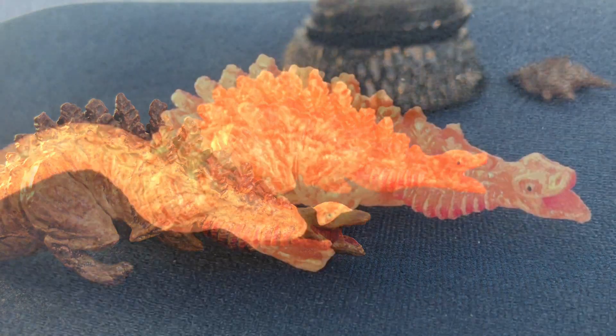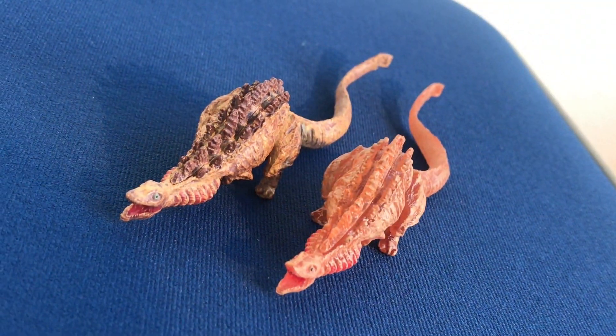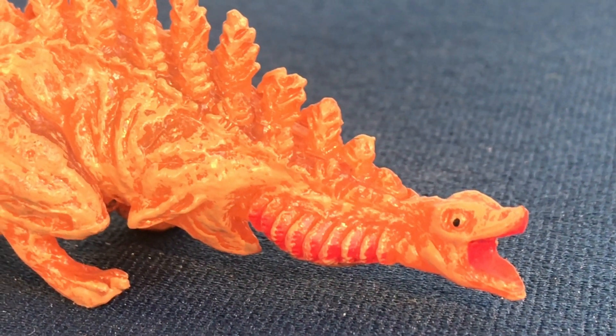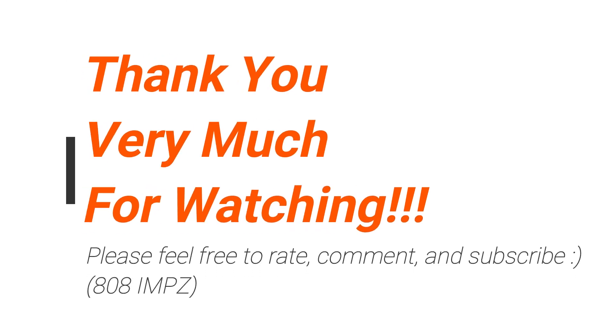These effects can be used with the other Gojiras as well, so it's useful stuff. Kamata-kun is very kawaii! Let me know what you guys think — feel free to rate, comment, and subscribe. See you again soon, thank you very much!